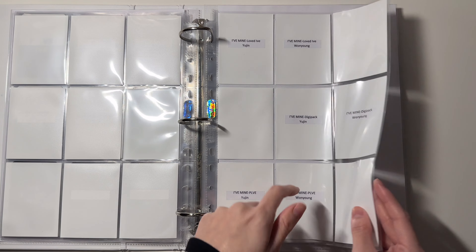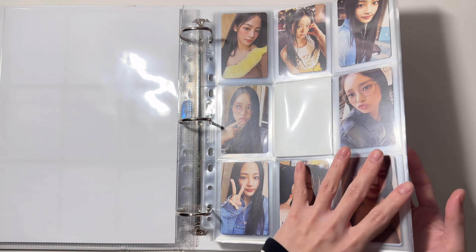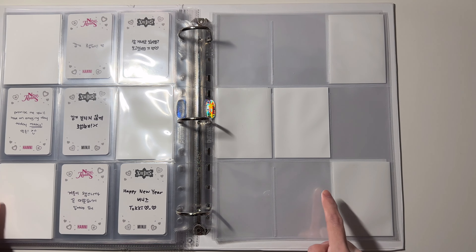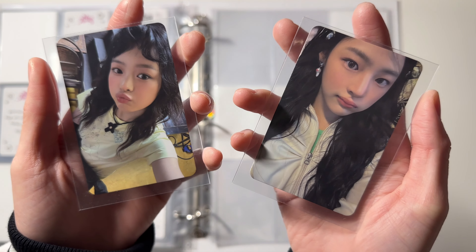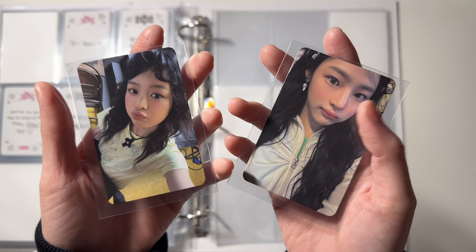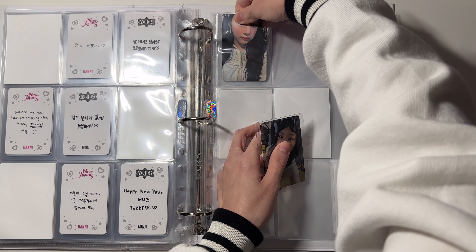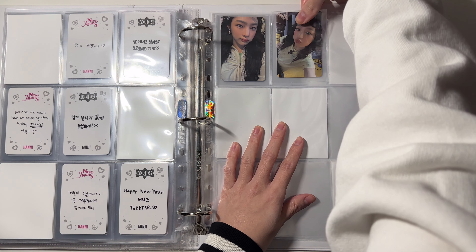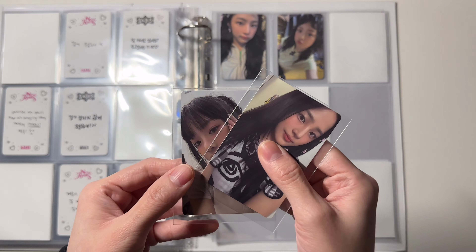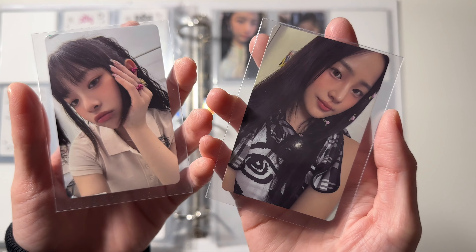Next I have New Jeans — I have all the stuff for their newest comeback. Here are the first two cards for 'Get Up': this is from the Power Puff Girls version. I also have these two which are from the Bunny Beach Pack version, and this is from the New Jeans version.